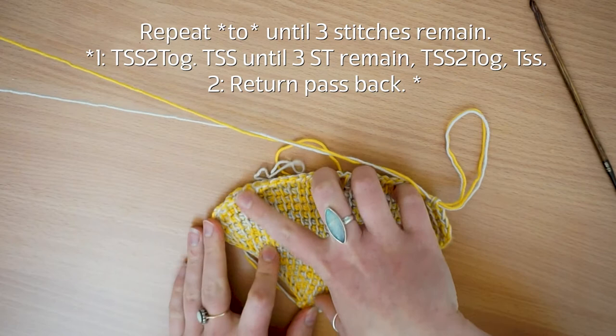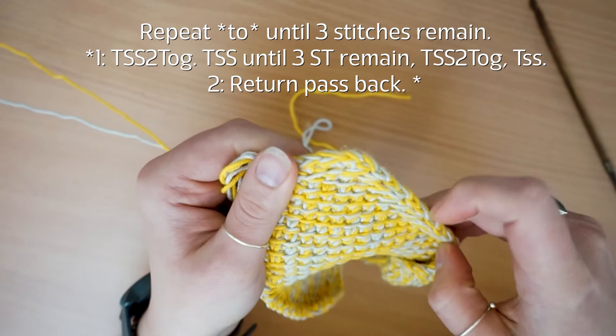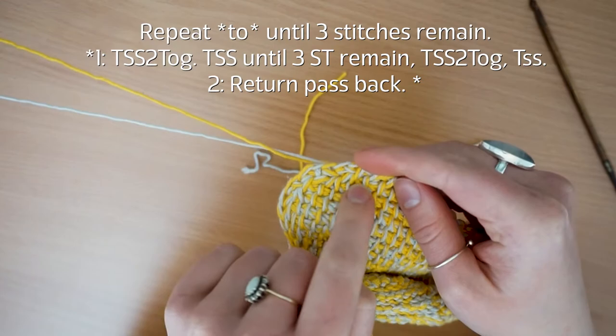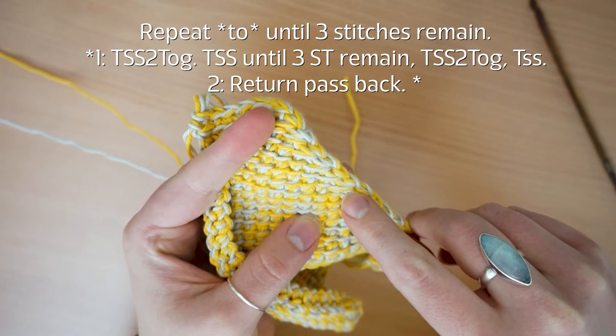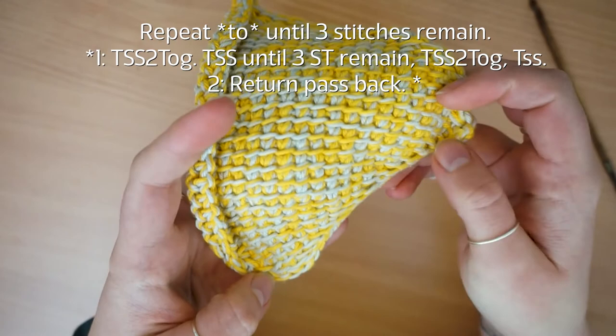Let's have a look at what these decreases look like on either side. On the near edge where we're starting off, you get this little ridge down the side — that's your decrease. On the other side you have a similar ridge, though it's not as obvious. Your increases on either side will look like these elongated initial stitches — they'll look a little bit longer, almost double the length of a standard stitch, and they look identical on either side of your work.